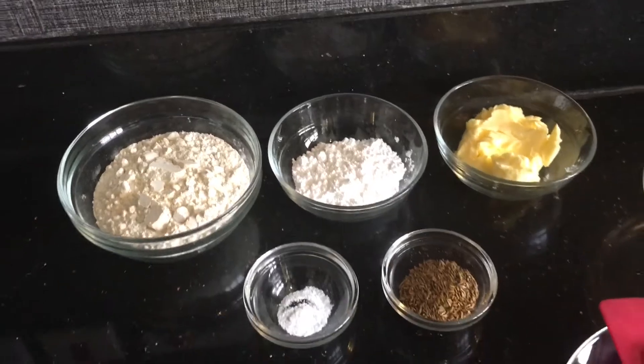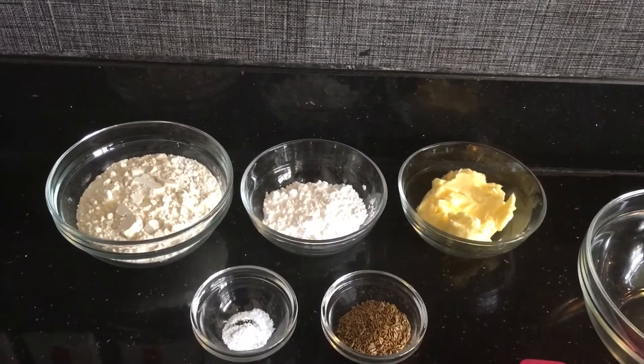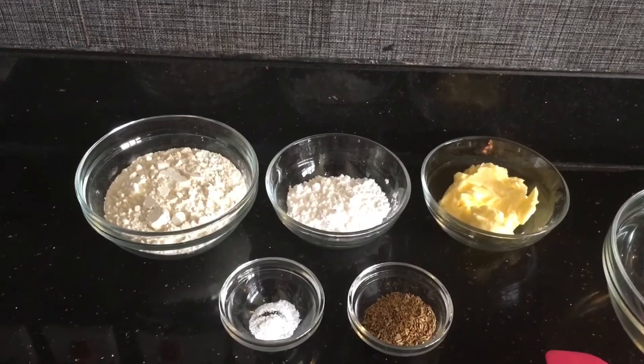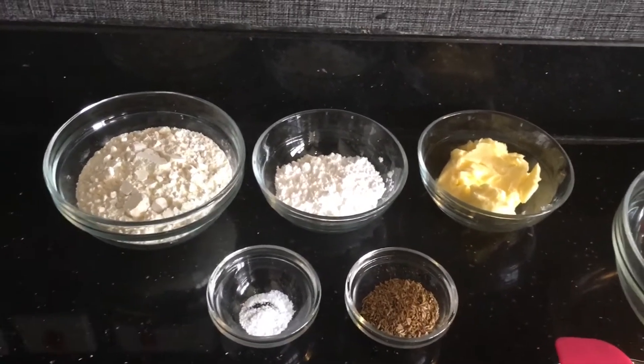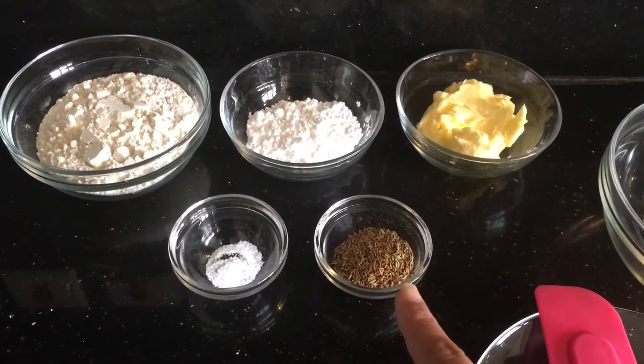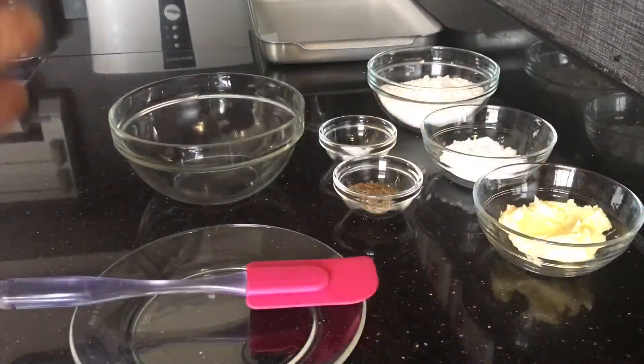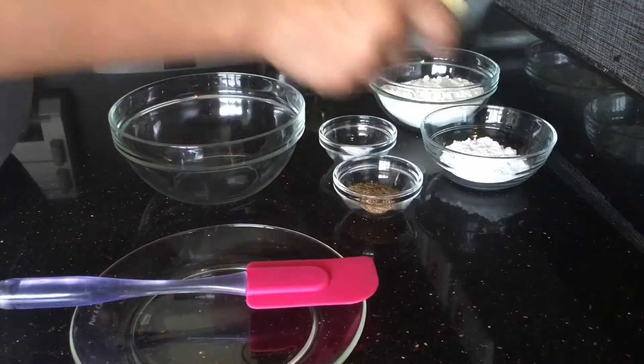This is salted butter, but you can use unsalted butter and add more salt. I am using less salt because of the salted butter. I also have cumin seeds which I have roasted a little bit, and I'm ready to mix. First we start with the butter.